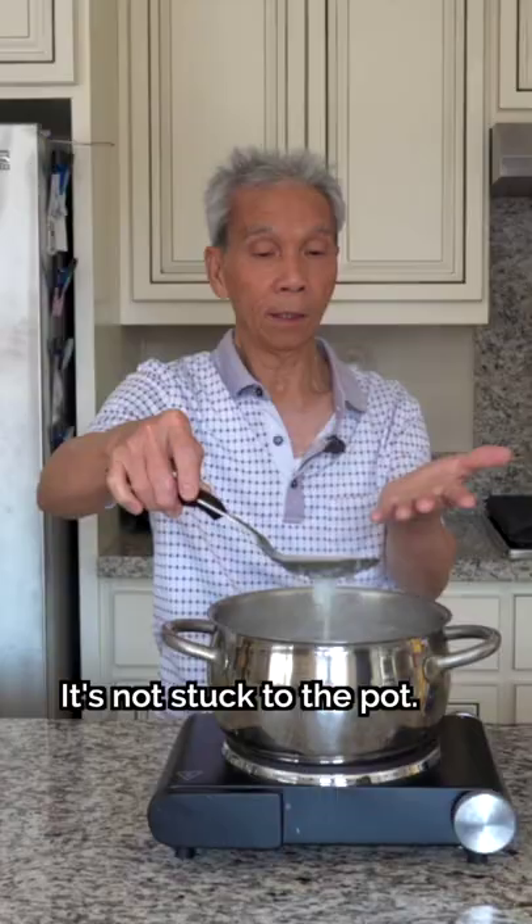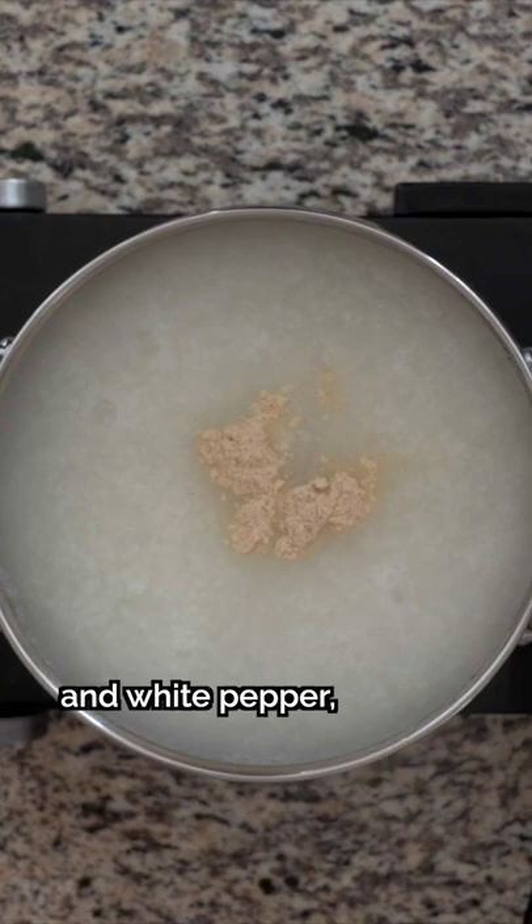The pan is not sticking to it. You can season with salt, chicken bouillon powder, and white pepper, or you can add a protein like chicken, which we'll show you how to do tomorrow.